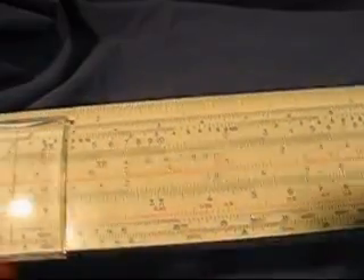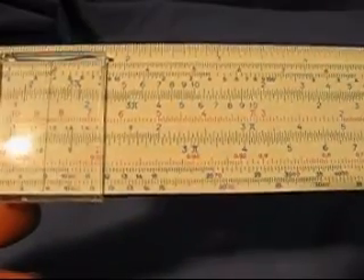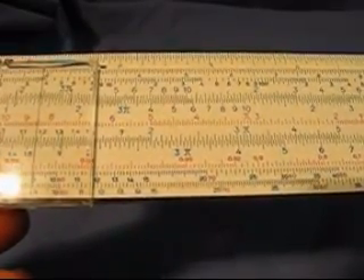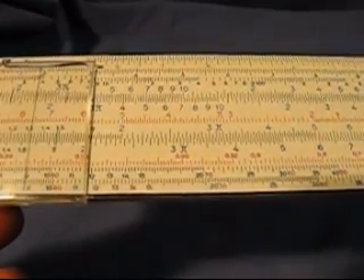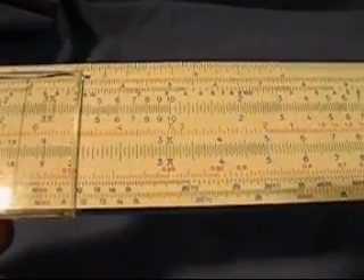It has a slider, and it has a cursor. Slide rules are good for doing approximate calculations — they'll do multiplications and divisions, square roots, sines and cosines. But a small one like this is probably not much better than three or four significant digits.